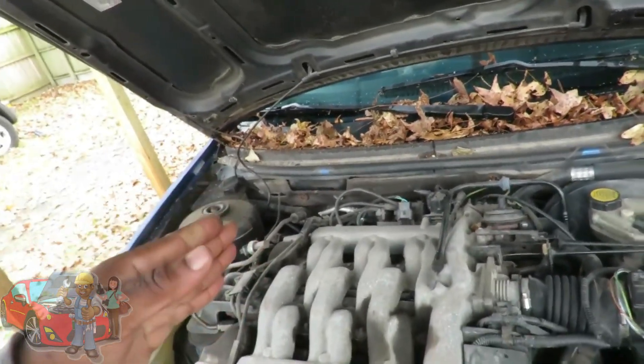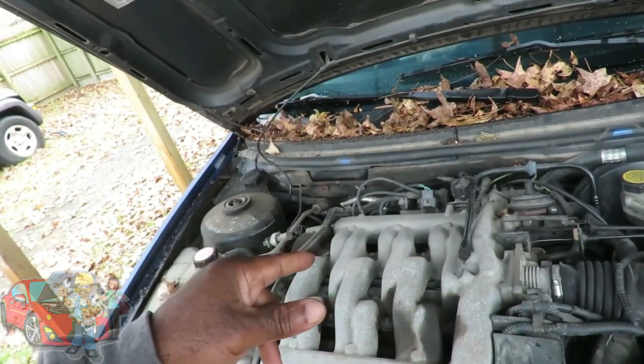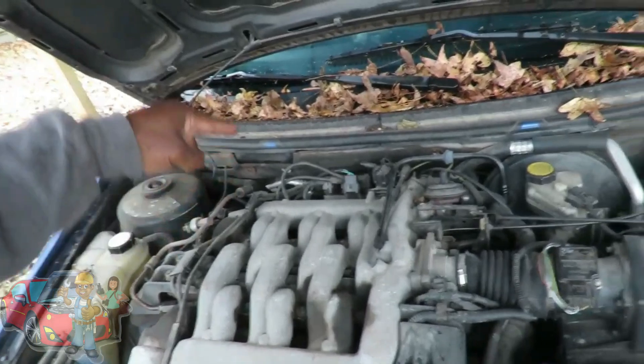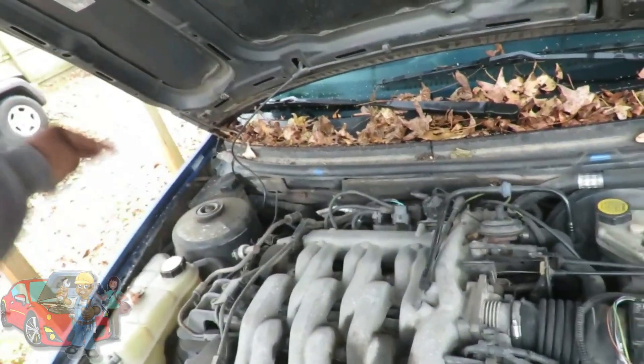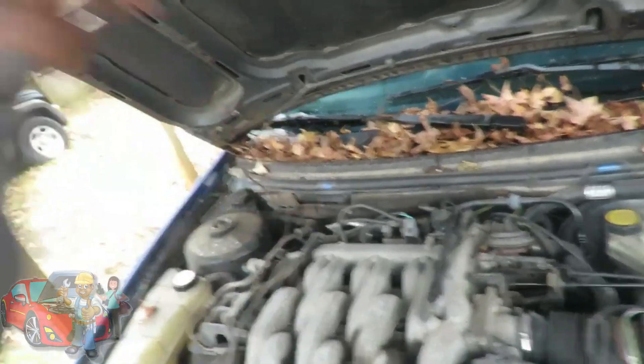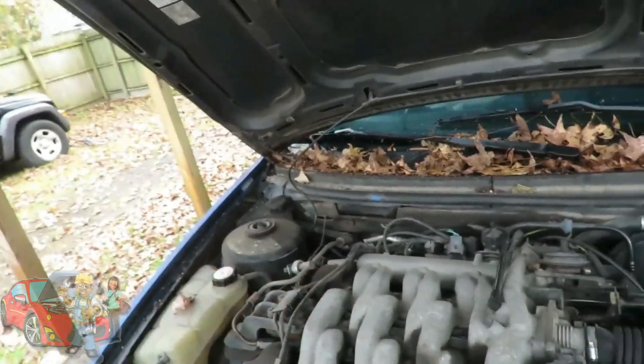Using our current probe and the Autel AL539B, we're going to check out not only whether the coil is bad or good, but the driver coming from the computer — all in one shot. Let's shut this off and we'll be right back.